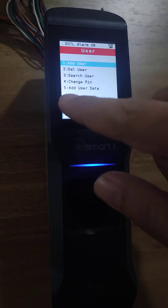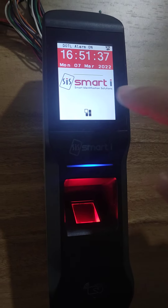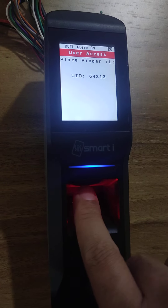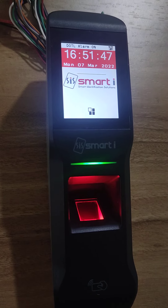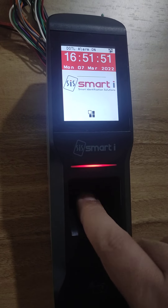Whenever you show the card, I will show you one example. So whenever I show this card, it will ask for the finger. So whenever I press this finger, it will give the access granted event. Also, if I only show the finger, it will give me the access granted.